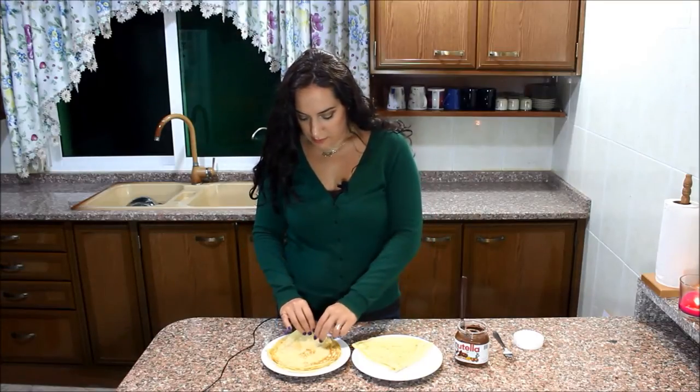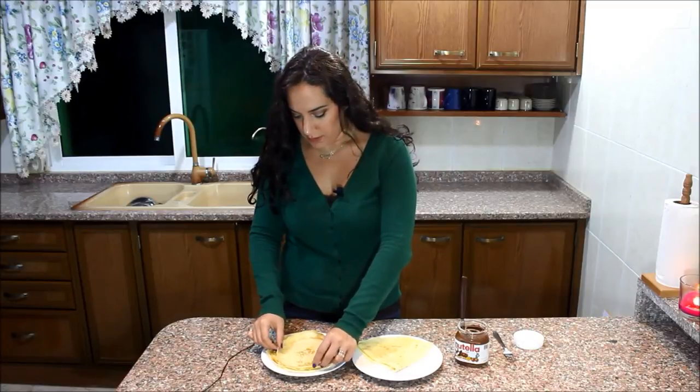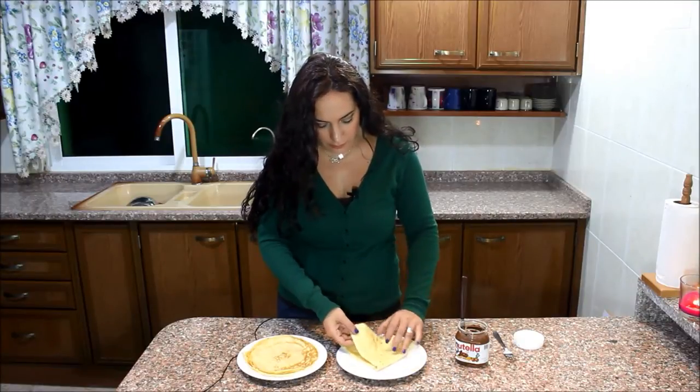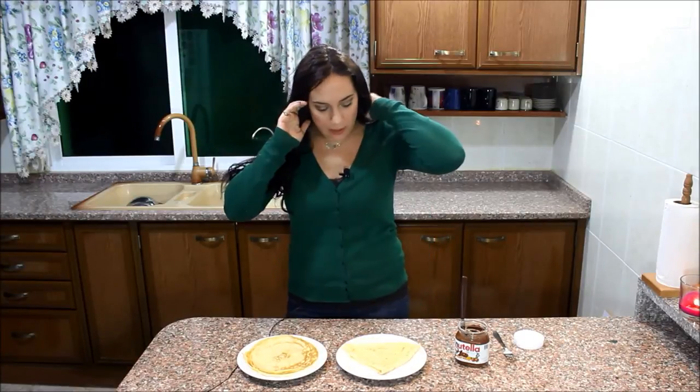Once your crepes are done, for the smaller ones, just stack them on top of each other. For the larger ones, since they won't fit on a plate, fold them into quarters - that's how they do it in the bakeries in Paris.